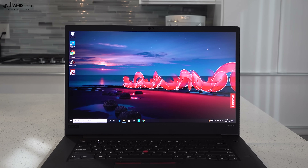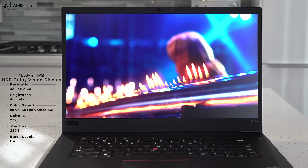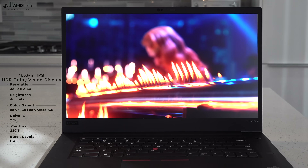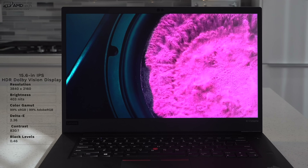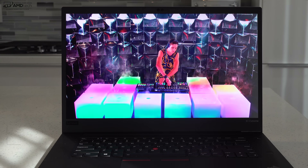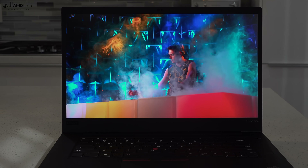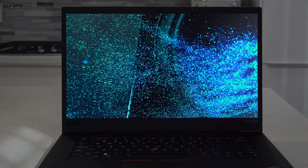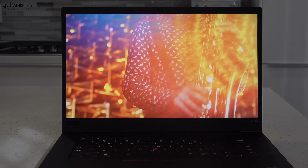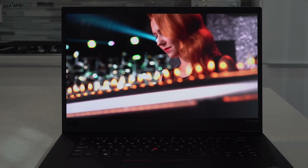Let's talk about the display — one of the best features of this laptop. There are a few options: the OLED is on its way, but this IPS display is excellent in its own right. It's a 4K Dolby Vision HDR display, great for Netflix and YouTube. It measured 403 nits of brightness, making it excellent for both indoor and outdoor use. It covers the color gamut extremely well — 99% sRGB and 99% Adobe RGB — making it an excellent choice for creative professionals doing Lightroom, Photoshop, and video editing.